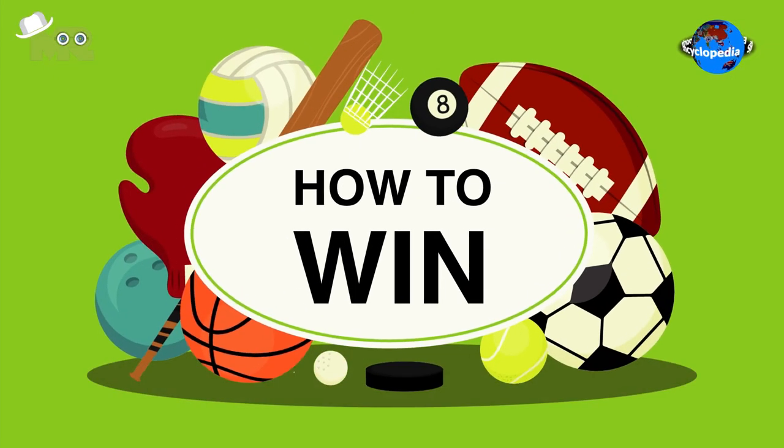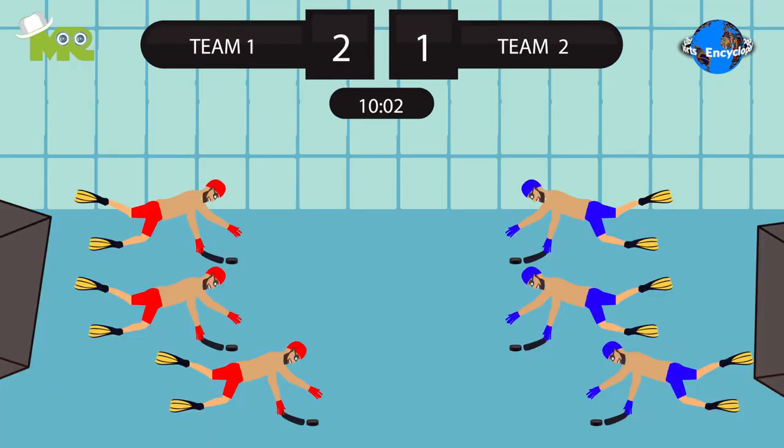How to win in underwater hockey? The team that manages to score the most goals in the given duration of time is declared the winner.